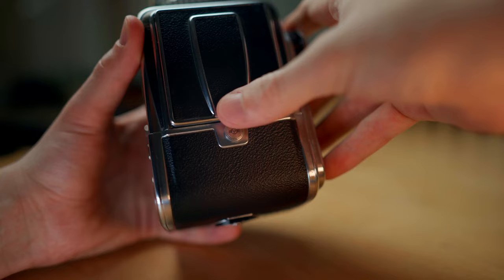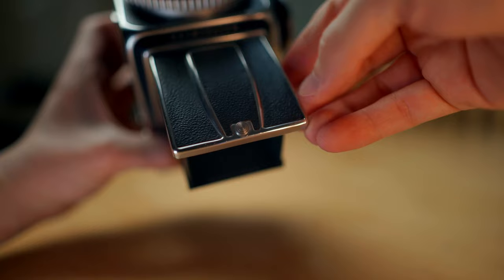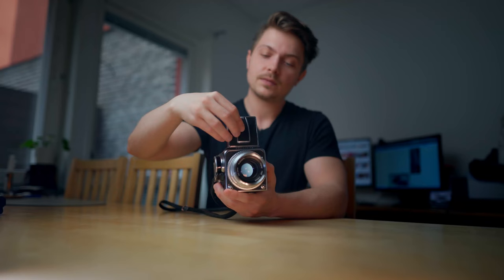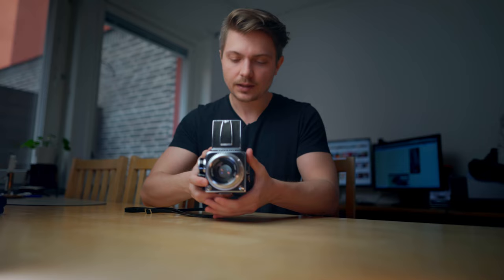You open the viewfinder on this camera by sliding this button to the right and it will unfold. If you want to open the magnifier, you slide it once again and it turns up. The viewfinder is of course replaceable as well. To replace it you have to have the film back off and then you can just slide it out. The original viewfinder is a waist level viewfinder, meaning you look down on it, but there are also other sorts.